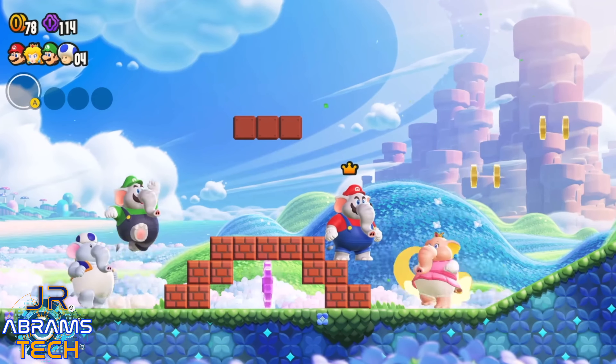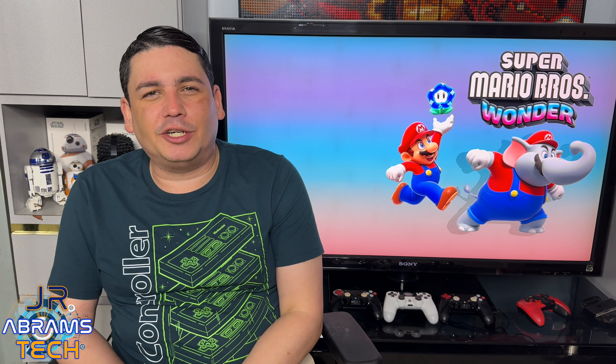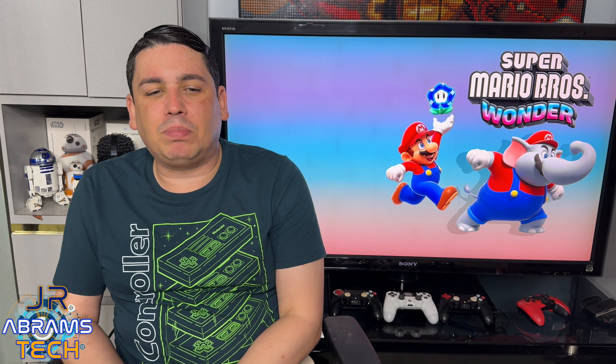The multiplayer is actually pretty fun, too. I played a few levels with my wife. I don't usually like playing multiplayer 2D games, but I honestly was not bothered by the experience — it was actually a pleasant experience.